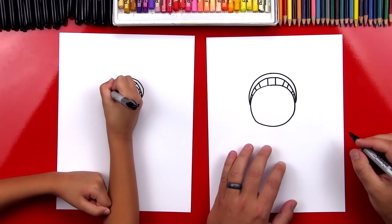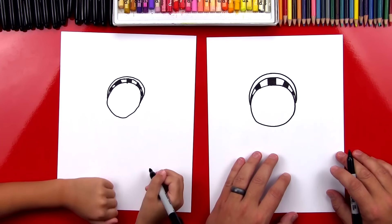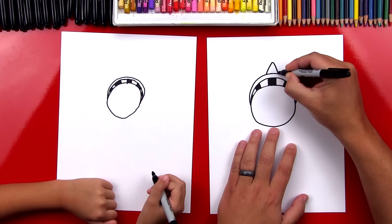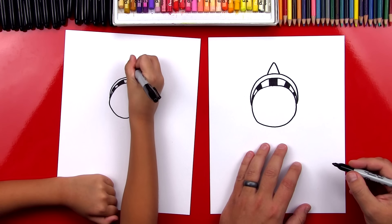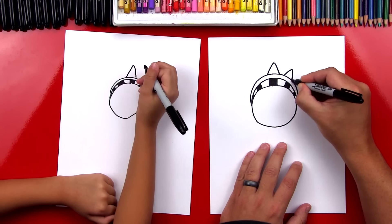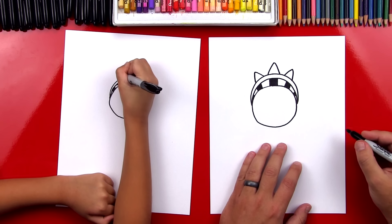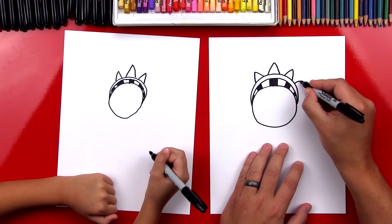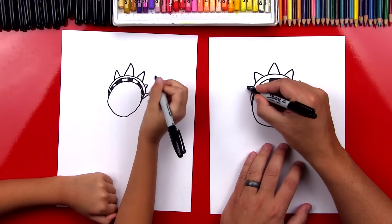And then let's color in the windows. Now we're going to draw the spikes. We're going to draw an A line that goes up and then back down right in the middle — this is the tallest one. Then we're going to draw a slightly smaller one right next to it on each side. And then we're going to draw two more smaller ones on the side, on the right side, and then two on the left side.